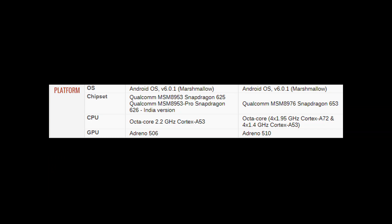The C7 Pro has the Adreno 506 GPU and the C9 Pro has the Adreno 510. The 510 is going to perform better than the Adreno 506.